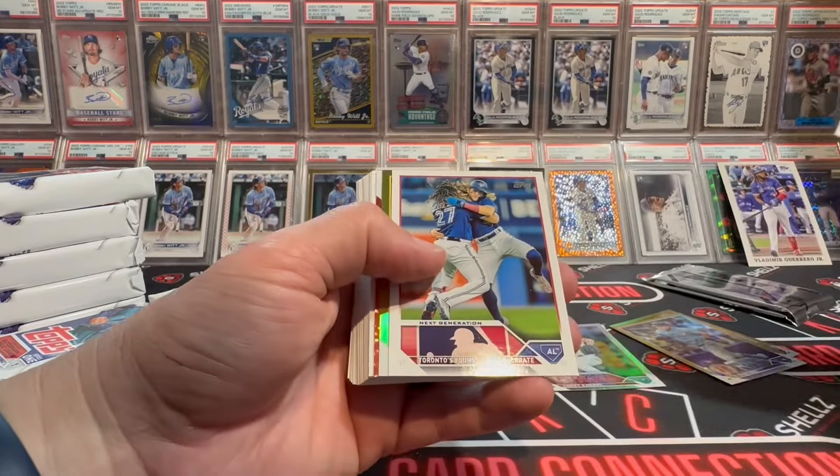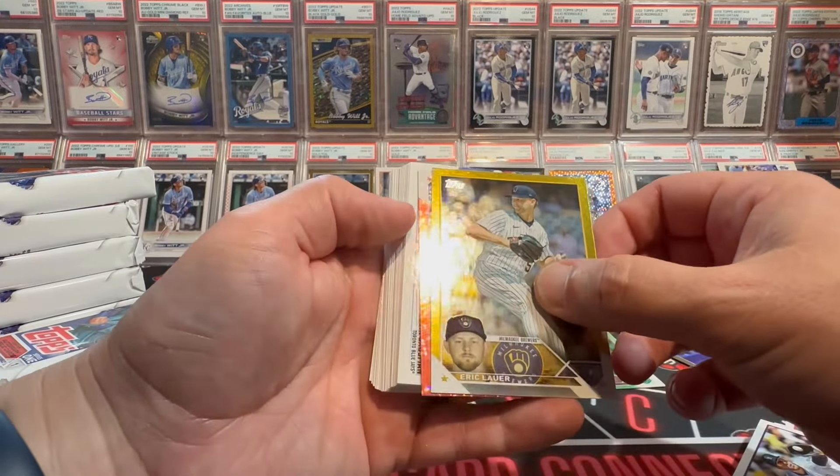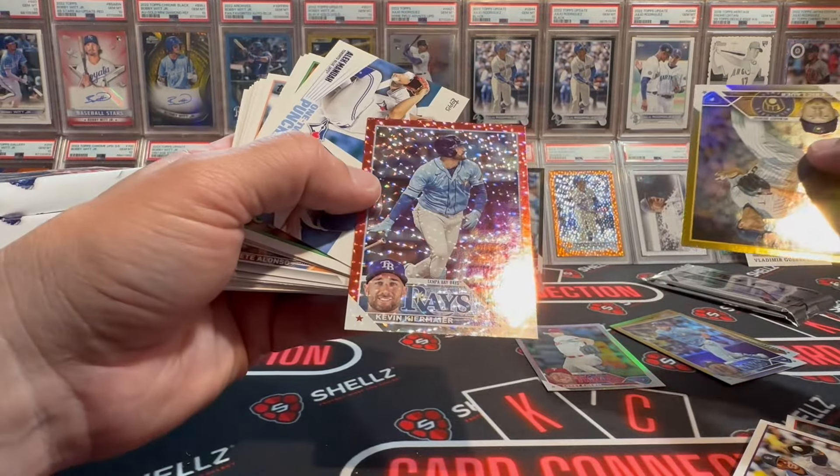All right, we got some color. Not a Gunner. Come on — is this orange or red? Let's have it be a Gunner. Let's get that Gunner going. It's red — Kevin Kiermaier.